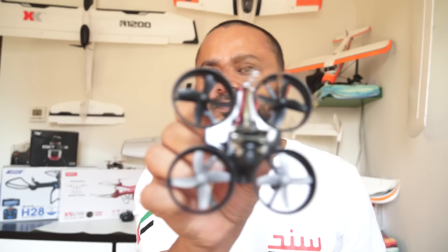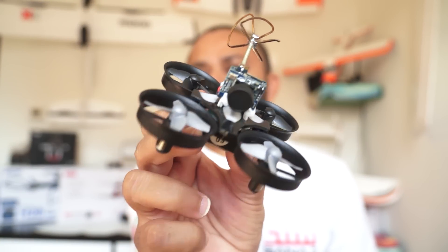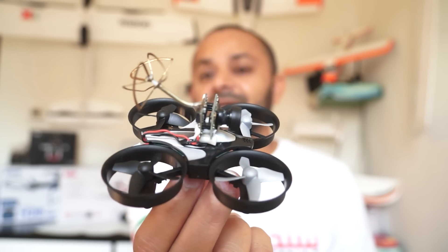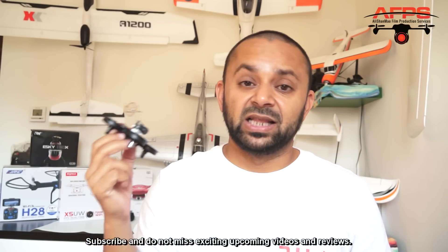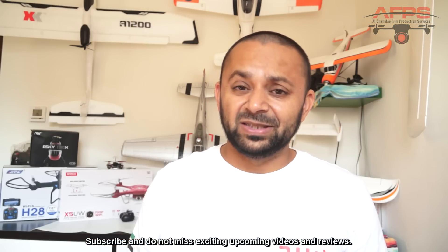Check this out — this is the JJRC H36 converted to FPV right here at home, and I was actually flying it and it is a lot of fun. The only issue I'm having is that from time to time it will just fall hard because it does not have that much power, so probably you will need a more powerful battery and of course more powerful motors.